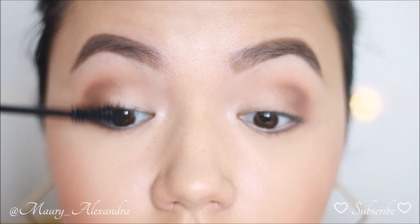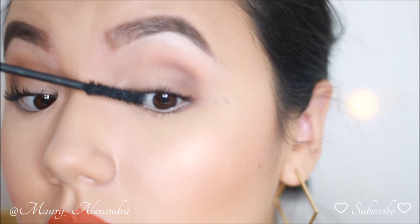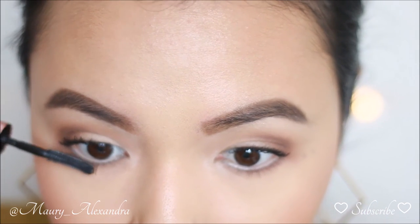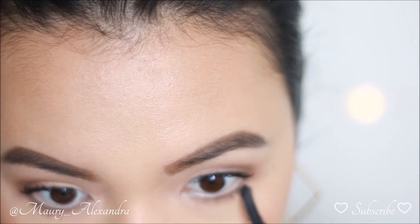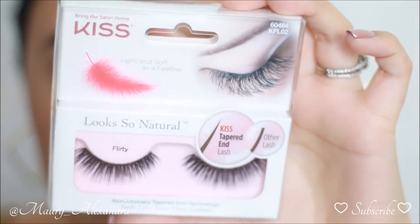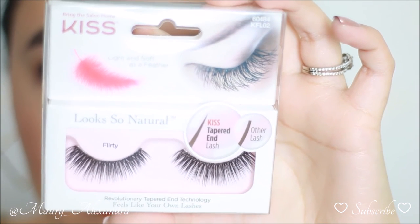I am using the Stila Extreme Lash mascara and coating my lashes. I am in love with this mascara because it is a true black and it makes my lashes look very intense. Then I use the Benefit Roller Lash mascara for my lower lash line. I prefer this mascara on my lower lash line because the wand is super thin and it makes my life a lot easier.